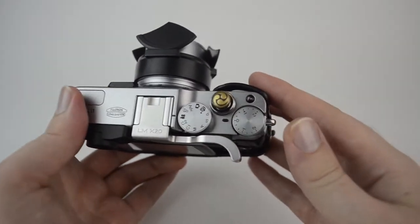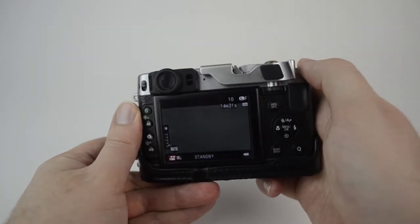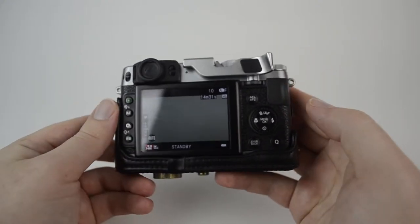Some nice things about the movie mode: the exposure compensation dial works, so you can make the video a little darker or a little brighter — whatever you want to do. It's a very simple way to adjust exposure in movie mode.